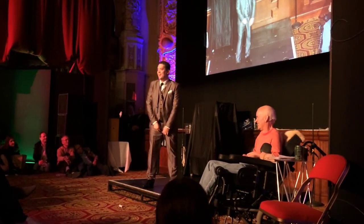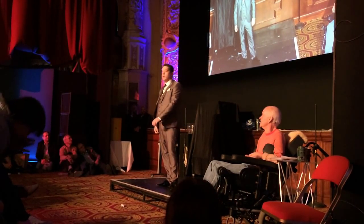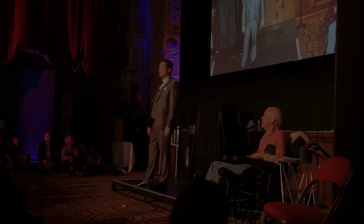Now, put your deck away. Remember, many people have a deck. It's what you do with your deck that counts.